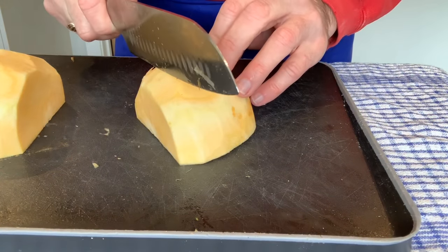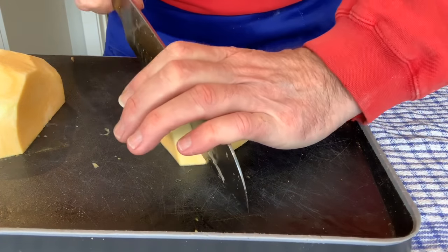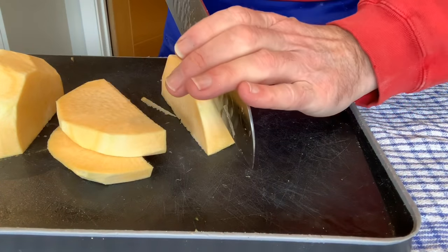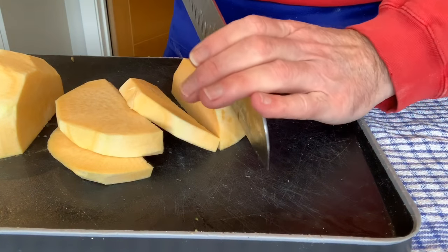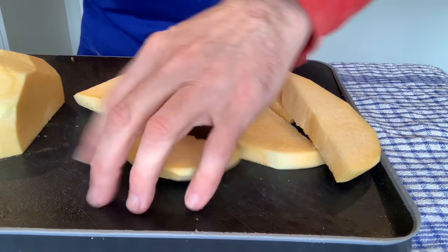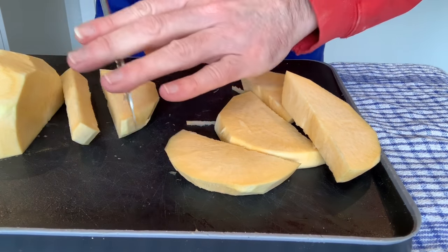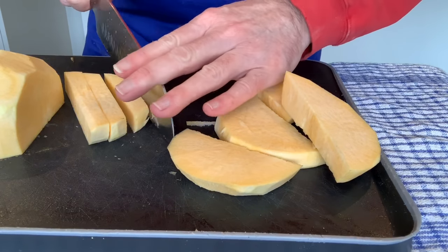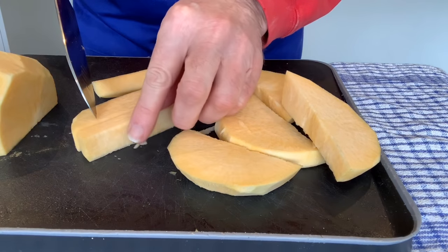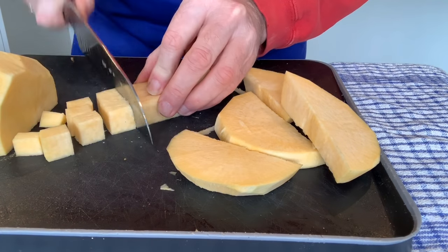What I'm going to do is cut these into roughly one centimetre wide pieces, then cut them into again about one centimetre strips, and then again this way — so we've got these pieces and I'm going to cut those into roughly one centimetre cubes.